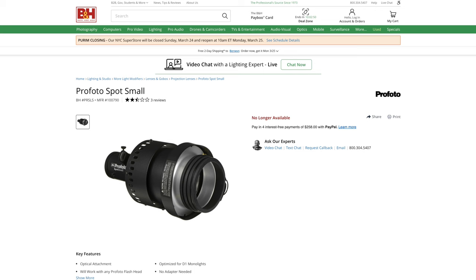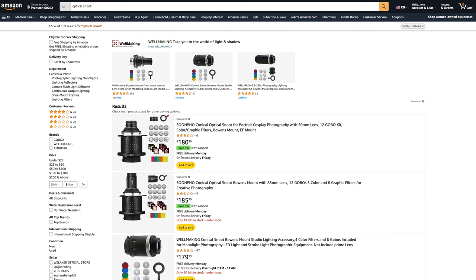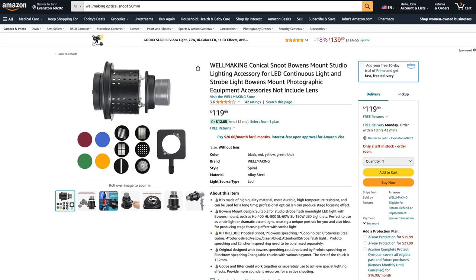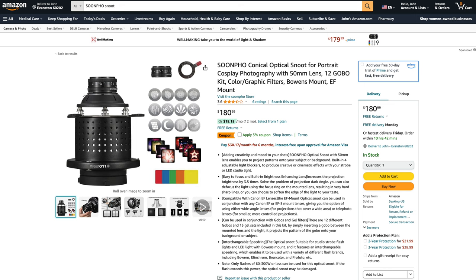My understanding is that the major brands, including Profoto and Elinchrom, made these modifiers in the past and then discontinued them, and then generic manufacturers in countries like China started making them and selling them under different brand names. Then companies like Westcott and Paul C. Buff started selling them as well. You can find them on Amazon with all sorts of names, but it looks like someone's just taking the same modifier and placing a different sticker on it and selling it under a different name.